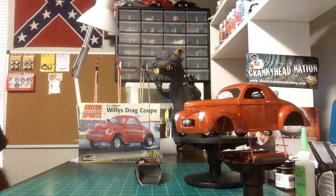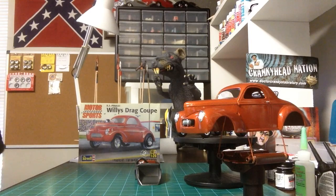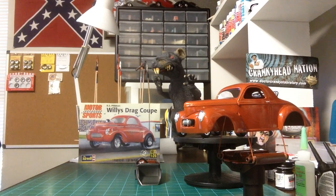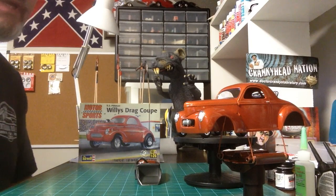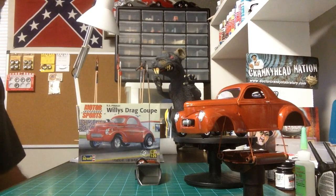We've got pretty much everything done. Got some stuff drying. Hopefully I'm going to be able to do maybe a video late this evening — the final video on it. I think we pretty much got her done. It's about as good as I can do it. I can't think of anything else to do to it.